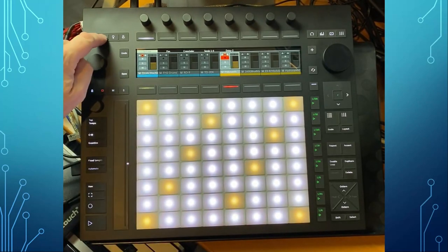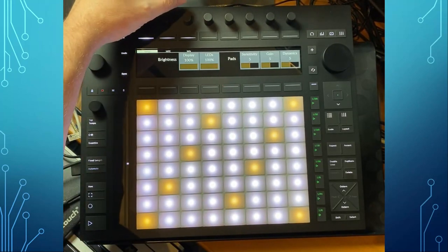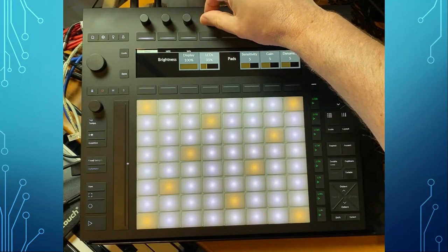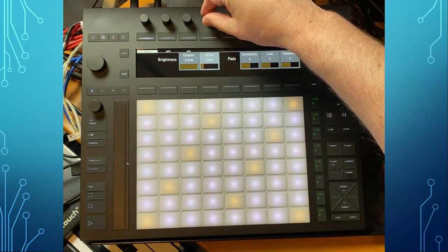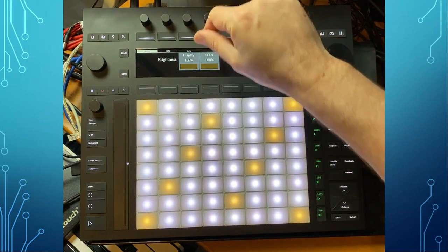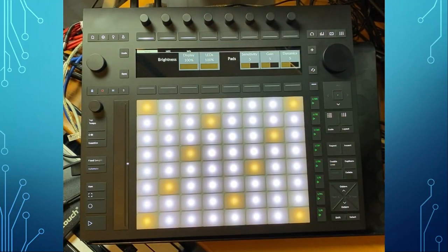Even if you adjust the lighting — you can see here if I go down in the LED brightness — it's not really getting better. I think even the older ones are a bit brighter than these.